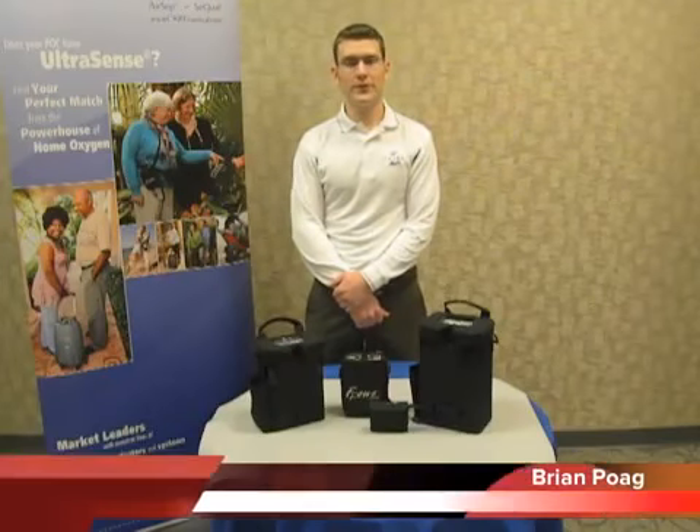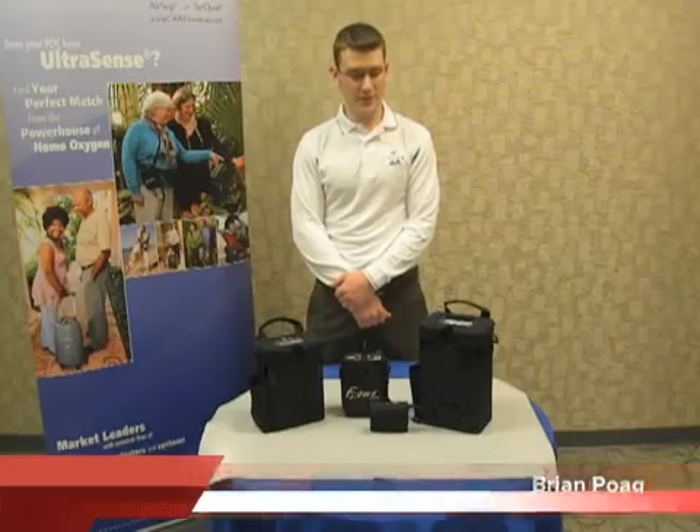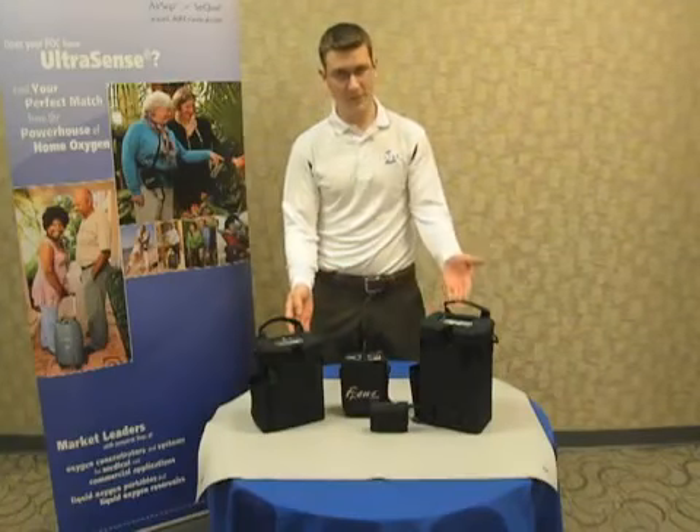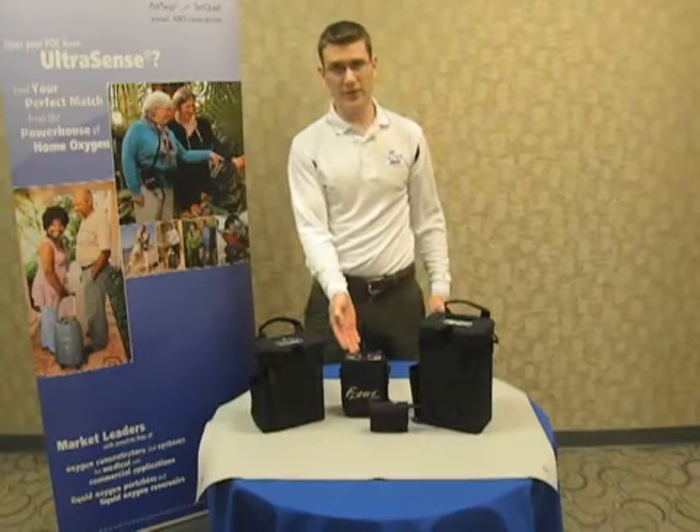Hi, I'm Brian Pogue, Field Service Engineer for CARE. We manufacture AirSep and Sequal products, and today we're going to be covering putting the Freestyle, Freestyle 5, and Focus unit into test mode.